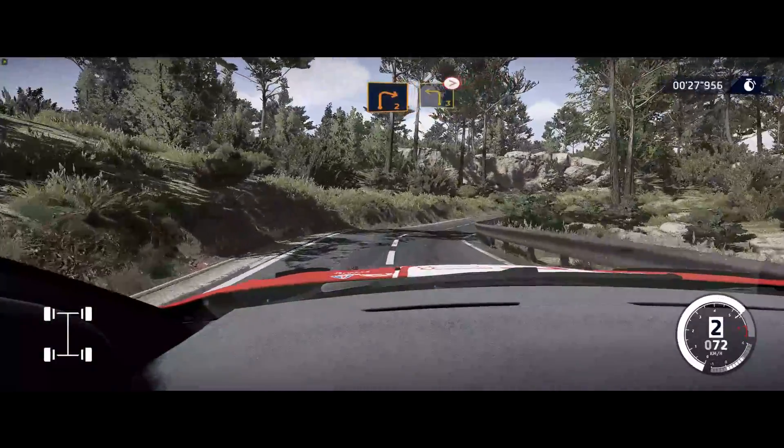Into left 3, don't cut. And right 2, tightens. Into left 4, short. Into left 3, short.